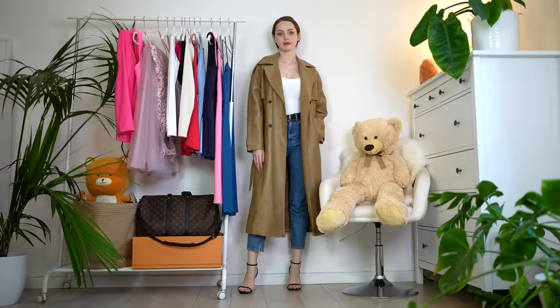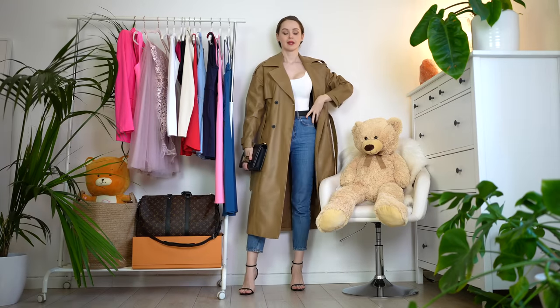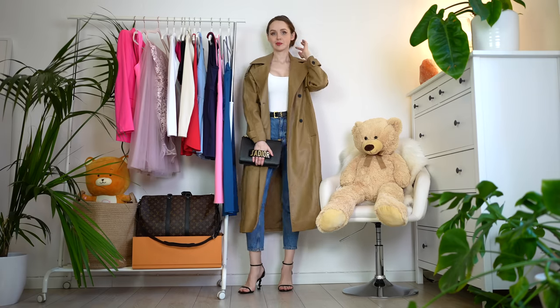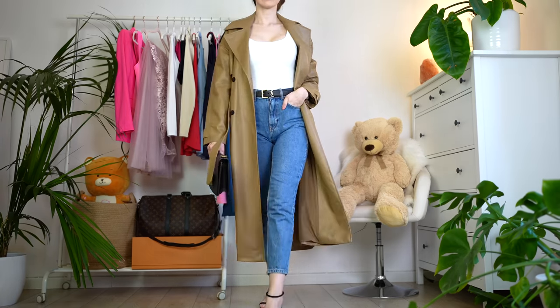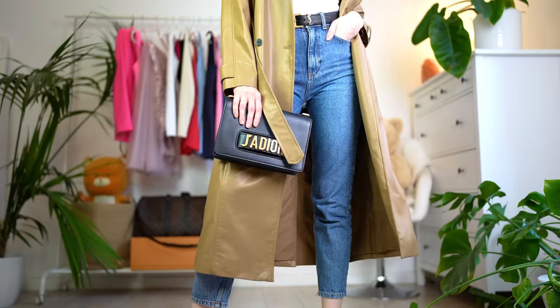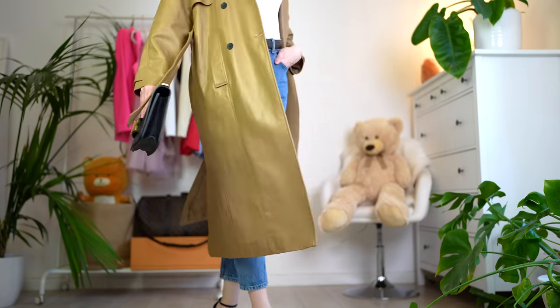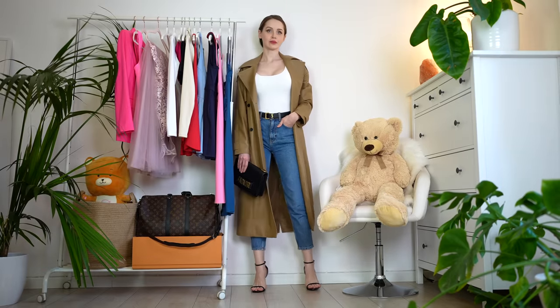Just to make it a little bit more feminine and elegant, I decided to add sandals. And honestly, I really love it. It kind of looks like a New York City outfit. I love the way it turned out — it looks very casual and pretty cool for fall. Let me know in the comment section, would you agree with me?